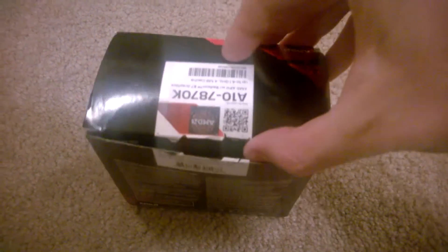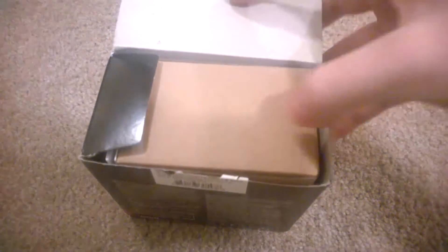I've got the seal broken, so let's open up the box and see what's inside. Oh boy, cardboard.